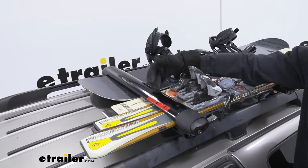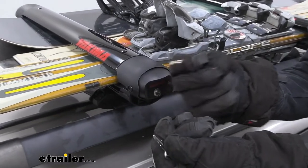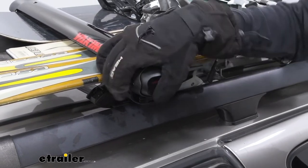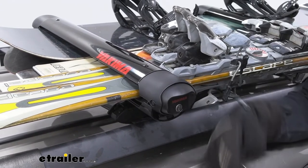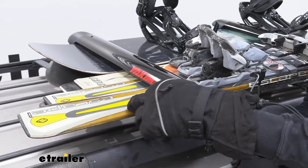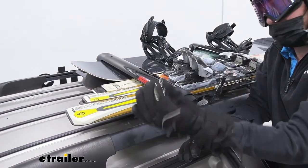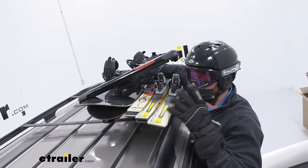Whenever we put these all in, however many we decide, you can take your key — it was actually really difficult to grab this key with gloves on, so keep that in mind. We can go ahead and lock this in, and now gloves or no gloves we're not going to be able to open it. That's really nice because a lot of people have sticky fingers. You want to protect your investment because skis and snowboards are expensive, and the locking hardware all comes with the kit — I really like that.